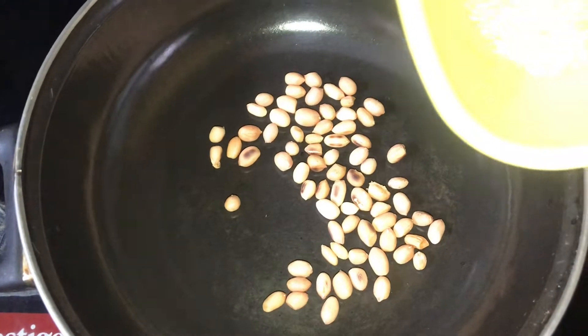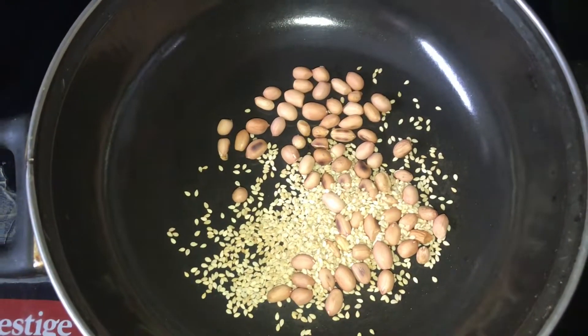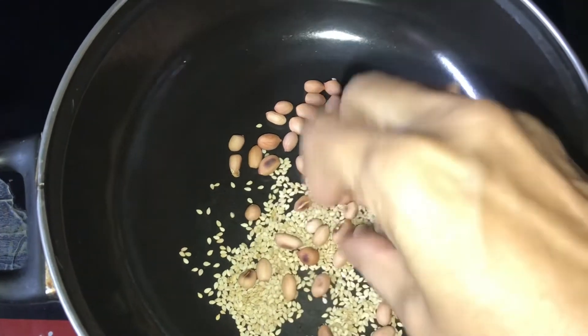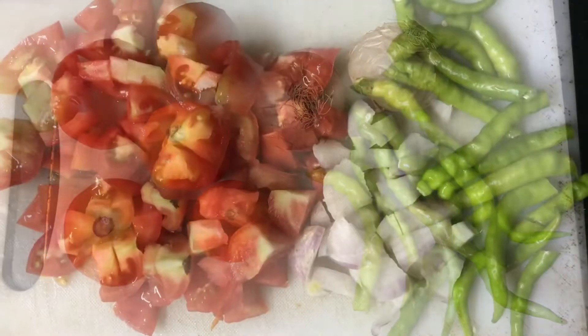Hello, today I am going to show you a tomato paste. I am going to add a little bit of tomato paste. I am going to add onion and onion.